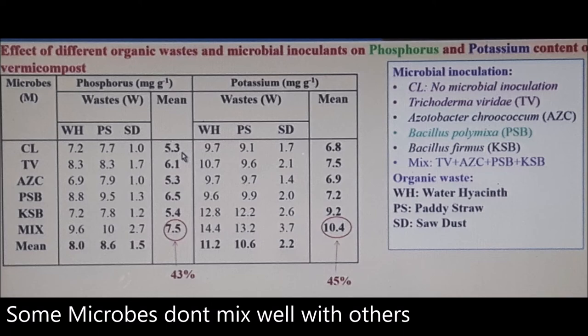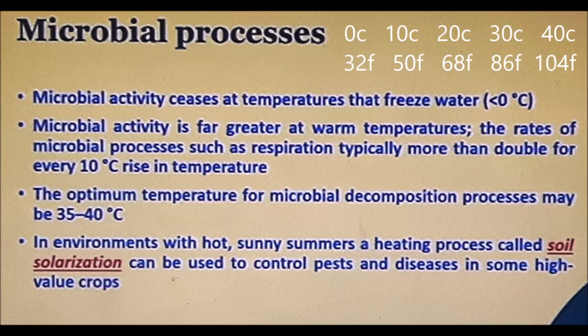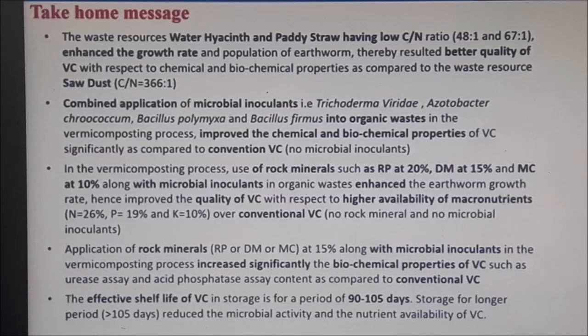You also need the right temperatures. At the top it notes that if temperatures go below zero, microbial activity ceases. Just underneath, it states that microbial activity is greater at warm temperatures — the rate of microbial processes doubles every 10 degrees Celsius, which is significant. You don't want to go over 35–40°C either. The key takeaway is that combined application of microbial inoculants — like Trichoderma, azospirillum, and Bacillus — in an organic mix improves chemical and biochemical properties, whether in vermicastings or mulch.